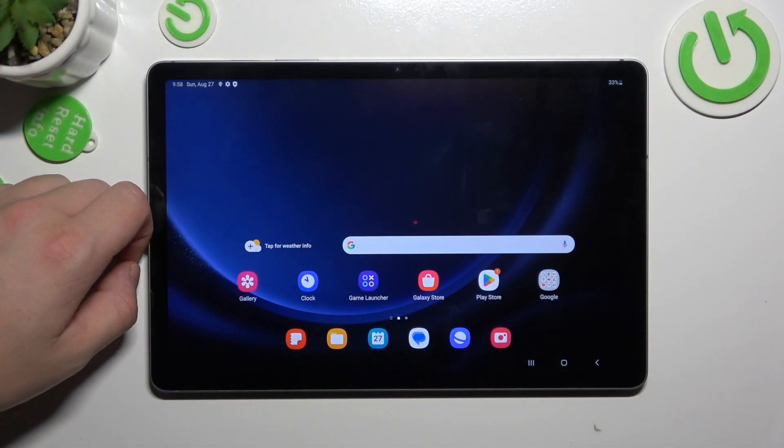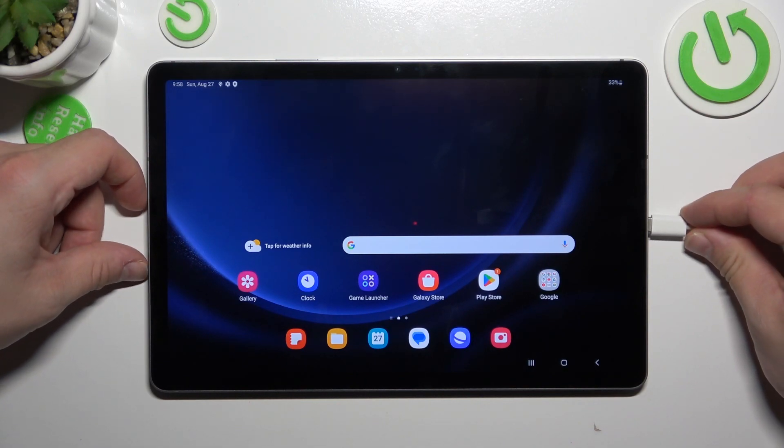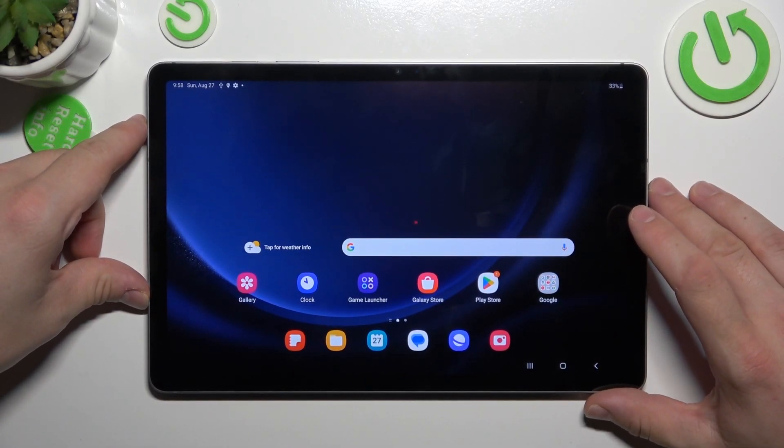First, make sure that your headphones have a USB-C cable, and then simply plug them into the charging port in your Tab. And it's done — your headphones are now connected.